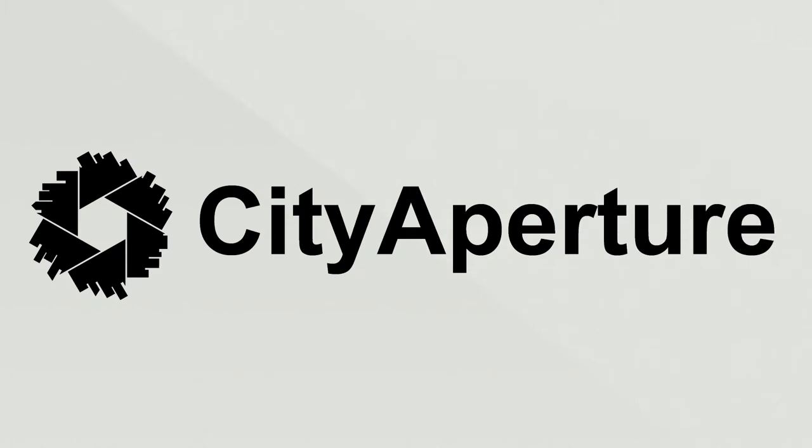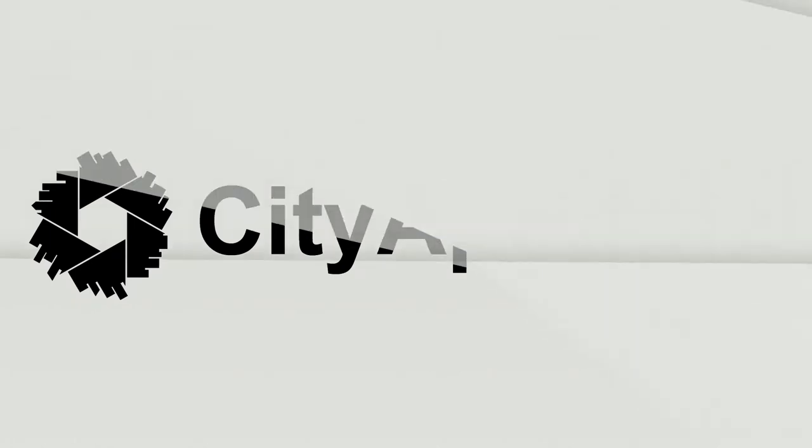This week I made some stands for some props. Hi everyone, welcome back to the CD Aperture channel. My name is Jose and I go by CD Aperture. I'm back this week with another project.